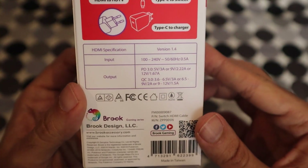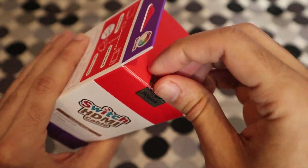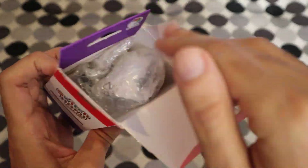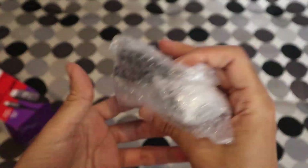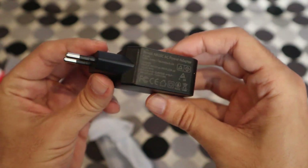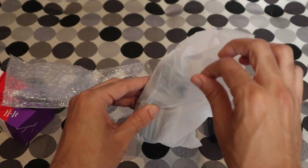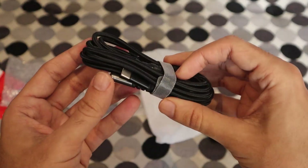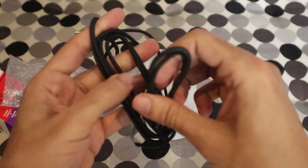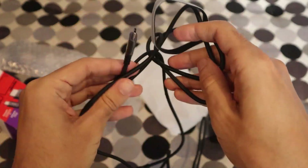Let's unbox this thing. As you can see, it has a cable and an HDMI to TV connection, and it comes with an actual charger as well as a USB Type-C connector that you connect to the Switch.